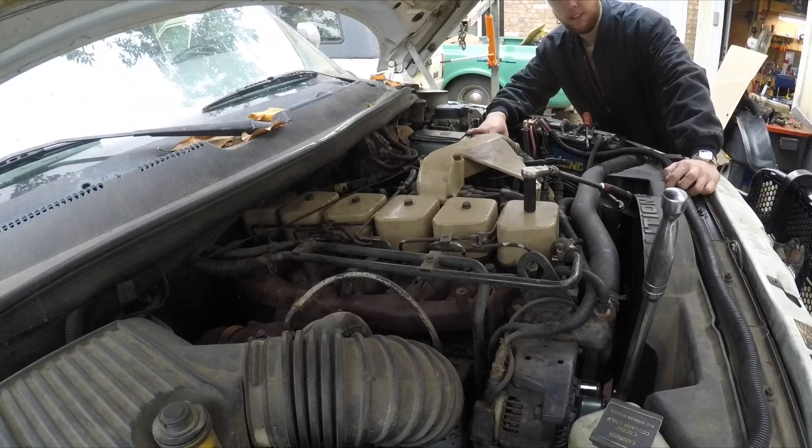What's up YouTube, it's been over a year since I last set the valve lash on my 12-valve Cummins, so I'm gonna pop the valve covers off, turn it over to top dead center, and either make sure there's still an adjustment or adjust them if they aren't.